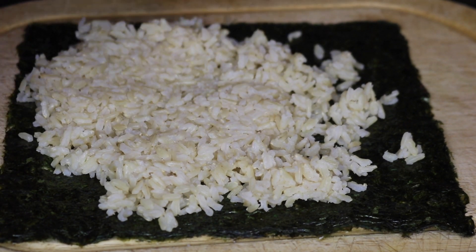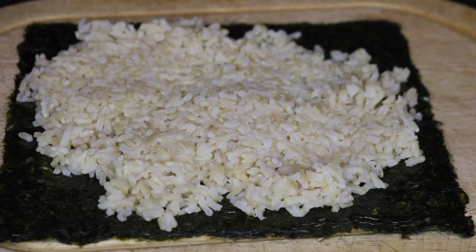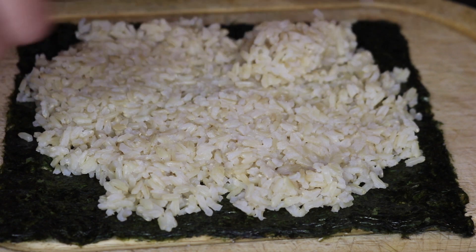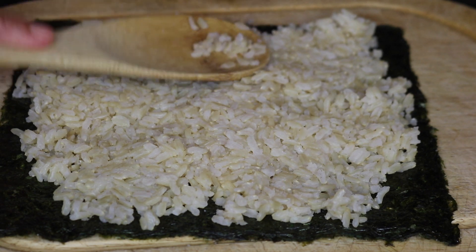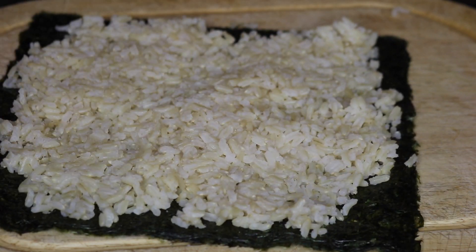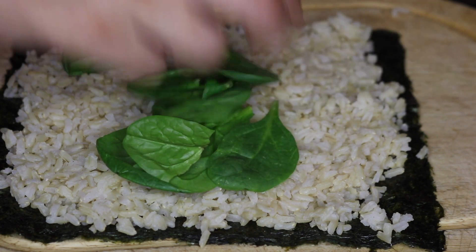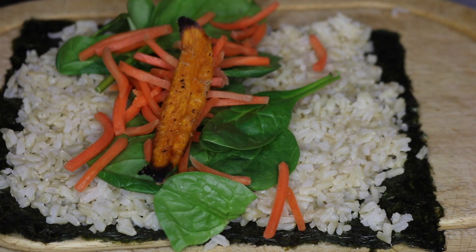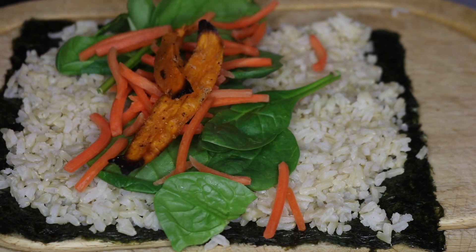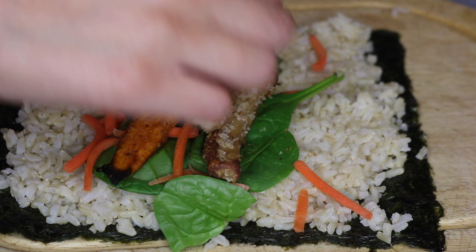I'm adding some brown jasmine rice — you want to make sure the rice is sticky, so jasmine or basmati rice works. I seasoned it with garlic powder and sea salt, then let it completely cool so the nori sheet doesn't get soggy. I got the nori sheets from Kroger, but most grocery stores or Asian markets carry them. Then I added some fresh spinach, shredded carrots, and sweet potatoes. For the sweet potatoes, I baked them at 425°F for 20 minutes, seasoned with black pepper, garlic powder, sea salt, onion powder, and a little cayenne pepper, then drizzled a little oil on them.